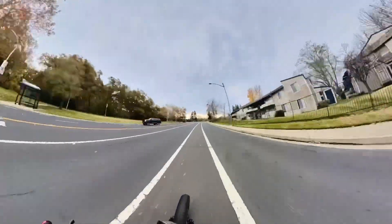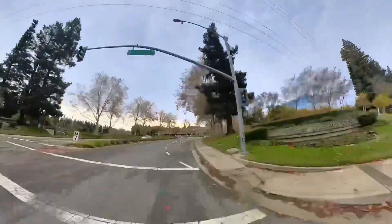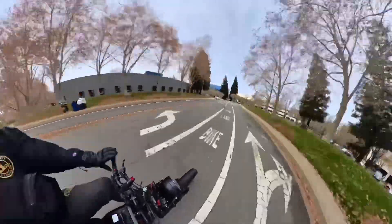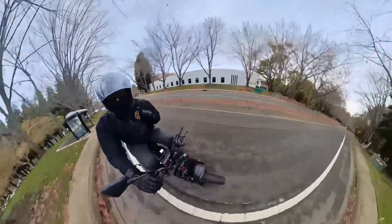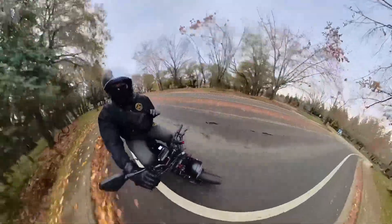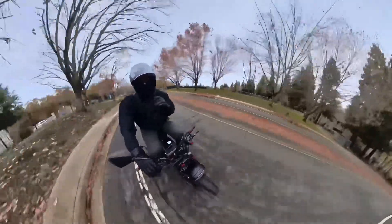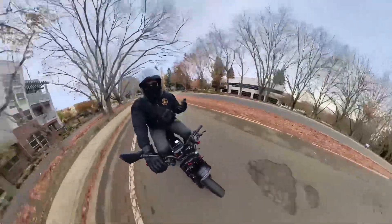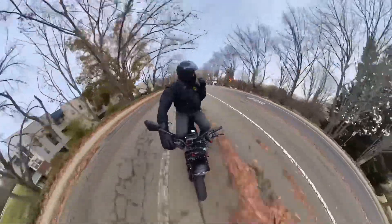With almost 10,000 miles on this bike, the best upgrade I have by far is dual battery. You cannot go wrong with increasing your range. Yes, speed is nice, but to work with the bike and motor you have, your best bet is to go dual battery. Google how to do it — it's super simple. People make the connectors and stuff, or comment below and I can guide you in the right direction.